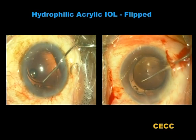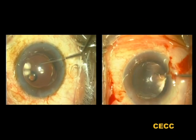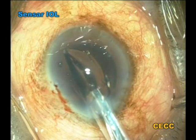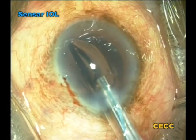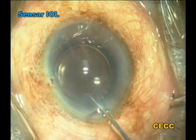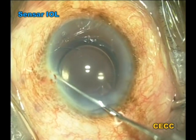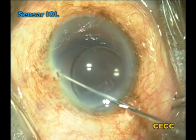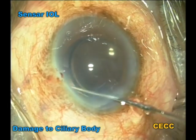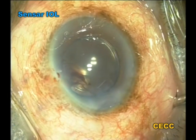The trailing haptics of both IOLs were subsequently tapped into the capsular bag. The trailing haptic of any lens may be inserted within the capsular bag or sulcus using the compression technique. Here we demonstrate the technique using the sensor intraocular lens. This being a blind procedure may at times be hazardous and result in trauma to the ciliary body. Bleeding in this case was arrested by hyper-inflating the anterior chamber and raising the intraocular pressure.